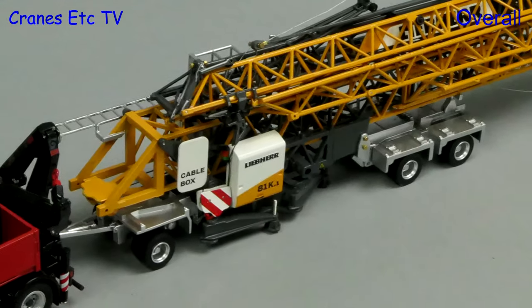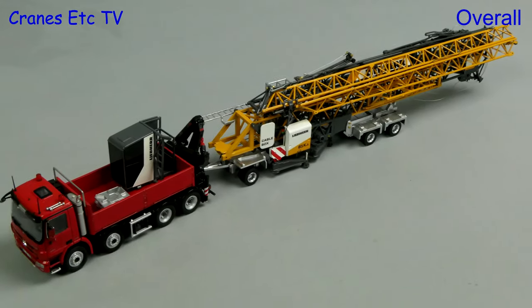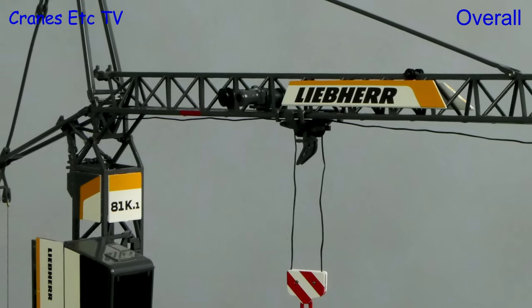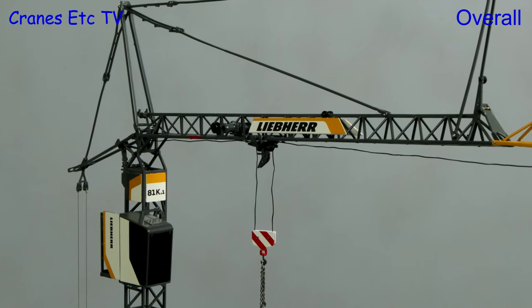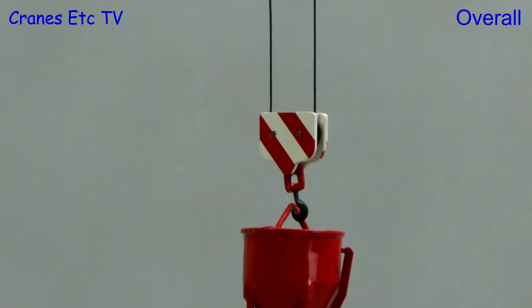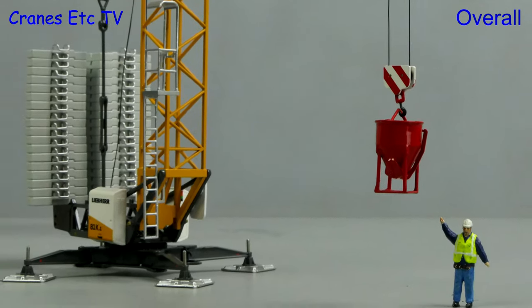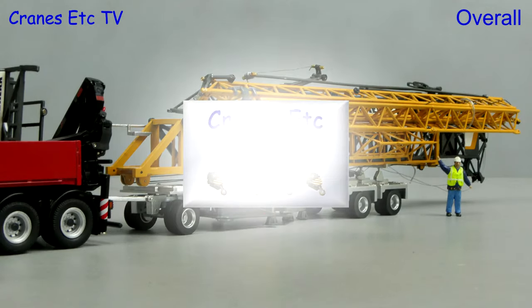This model has lots of reworked parts compared to the earlier 81K model and it's a good-looking, detailed model by NZG. However it is a complex model and perhaps not the best for a beginner, as some of the assembly is complex and the model is delicate. But it is rewarding when it's assembled, so if you like tower crane models, this one is very good.